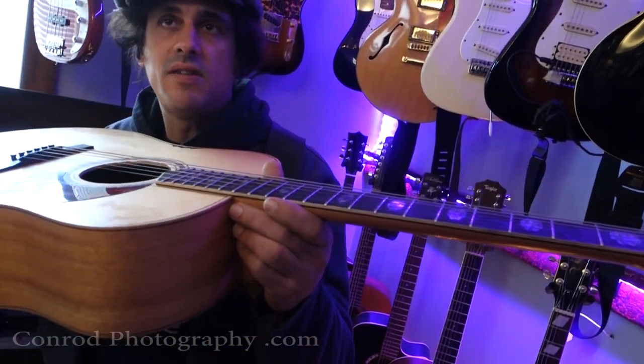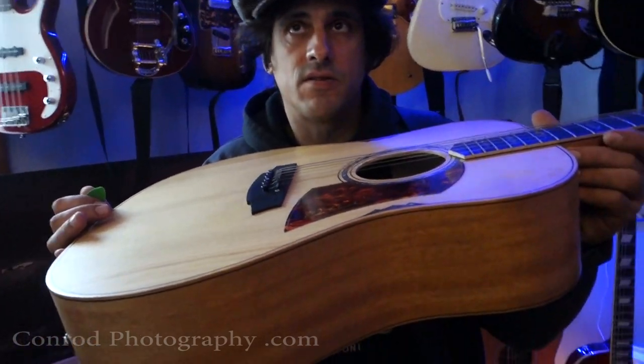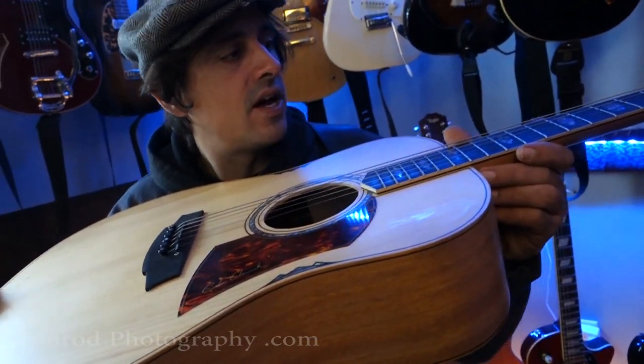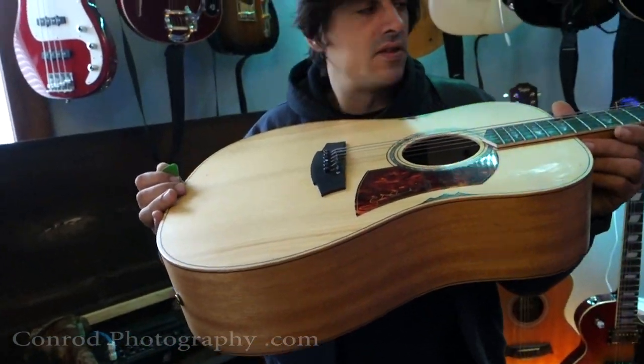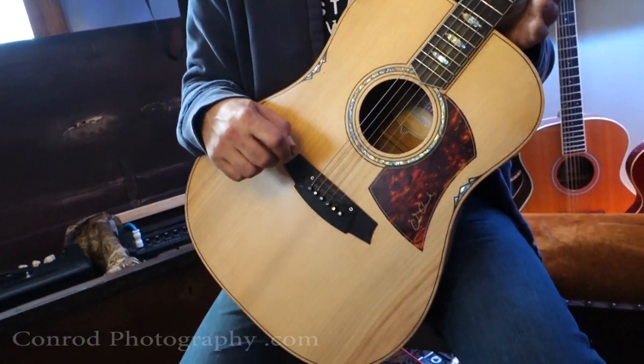I play a Martin D18 as well. As far as the size of the neck, it's very comparable to that. Dimensions wise, I would say that the D18 and the Fat Lady are just about in the same pocket.